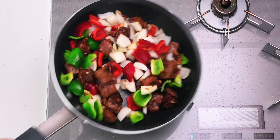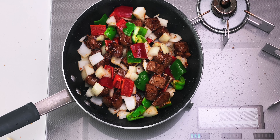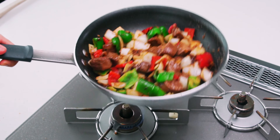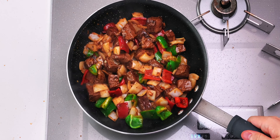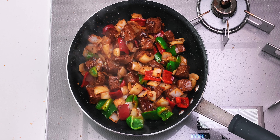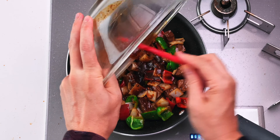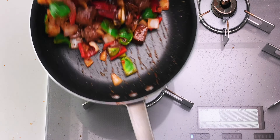I'm just going to toss this around until the onions start to turn translucent. You want the vegetables to still be a little crisp, so don't overcook them. This is looking fantastic — let's pour in the sauce and give it a few more tosses to thicken up that starch.